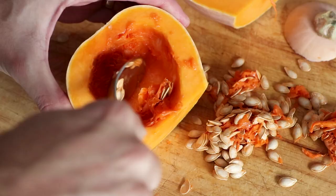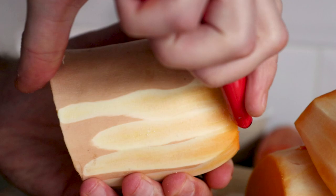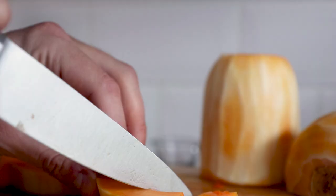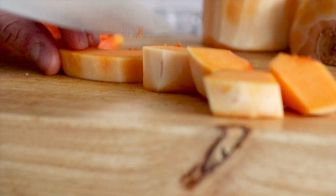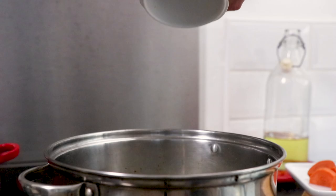Use a vegetable peeler to peel the skin off, then chop all the butternut squash into one inch pieces, all of equal size. Also peel and chop one carrot, then take a large saucepan and place on the stove. Heat some olive oil up and then throw in the onion, garlic and red chillies. Fry for about five minutes over a medium to high heat whilst stirring continuously.